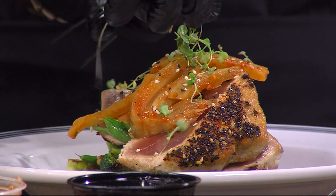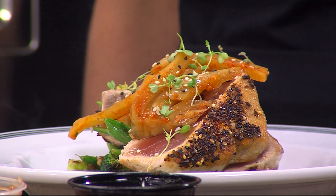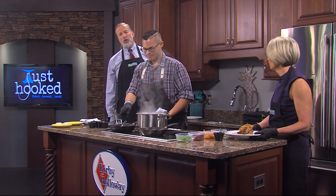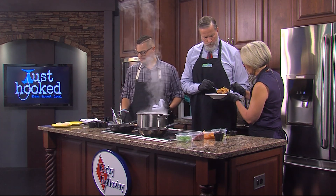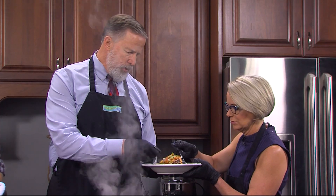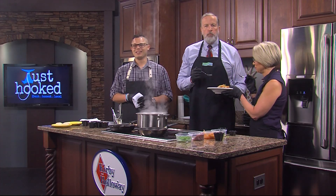That's almost too pretty to eat, but that's not going to stop us — we're going to eat it anyway. Starting with the broccoli... going in for the tuna. Chef, since you've got us so busy here, would you do me a favor and say Delmarva Life will be right back? Delmarva Life, we'll be right back.